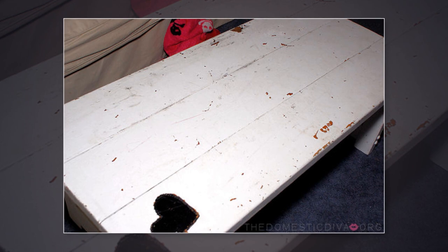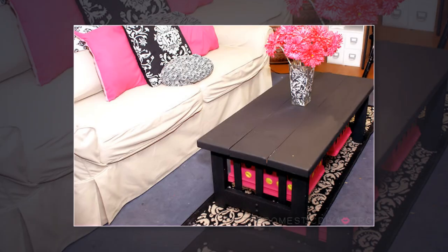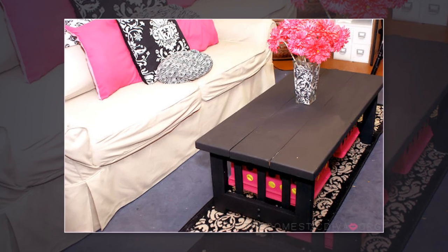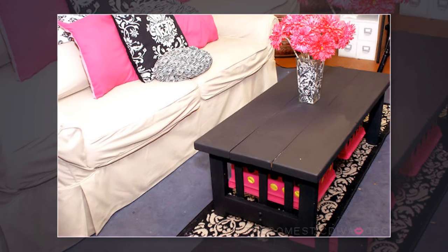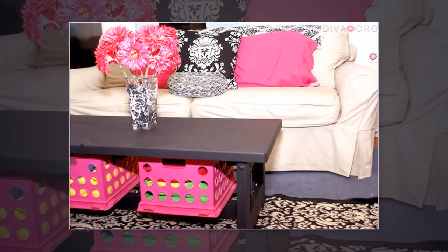15. Chalkboard Paint Coffee Table. Got an old coffee table that needs a facelift? Use chalkboard paint to give it a refresher. Now you can write on your coffee table. Kids love it because for once, they're allowed to draw on the furniture and you can relax. Just make sure they don't try drawing on all the other furniture.